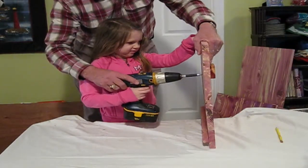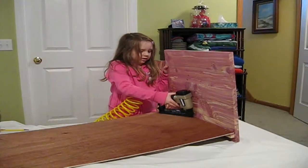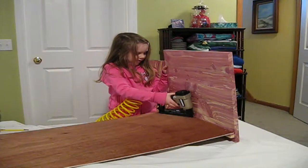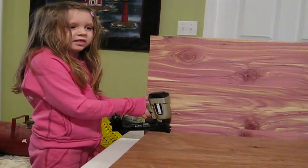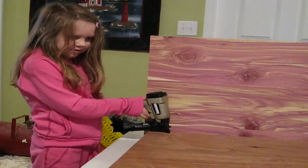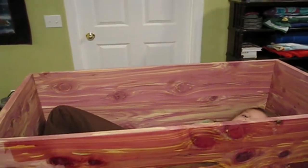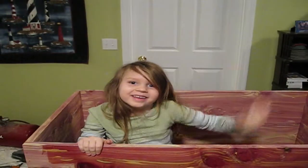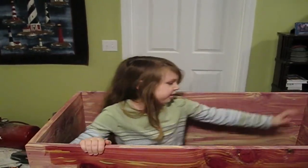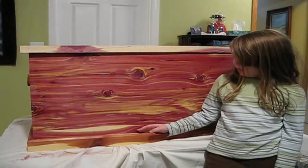Now we are fastening the side to the bottom. You can see the two inside pieces are together now. We're going to work on the top.